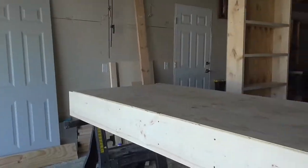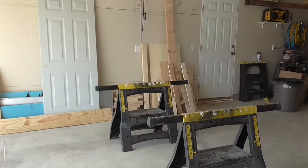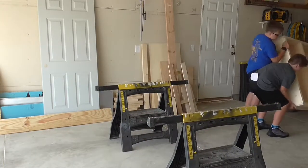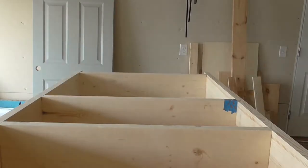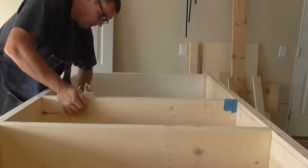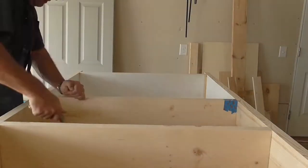Boy, were these things getting heavy! Oh look, the other guys came to help! You'd think I'd asked them for a kidney! But once I reminded them that the end product would be for them and not for me, and I wasn't asking for any other help, they decided to lend a hand — and then quickly ran off before I asked for any more help.